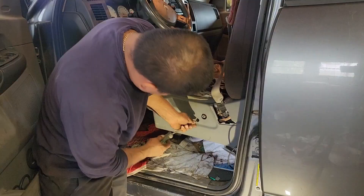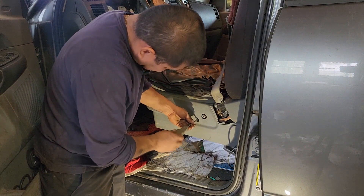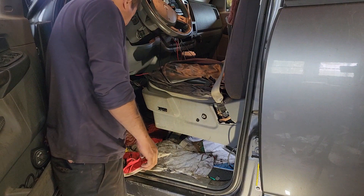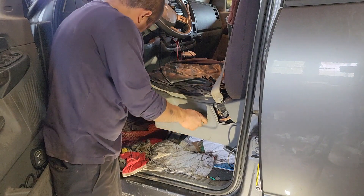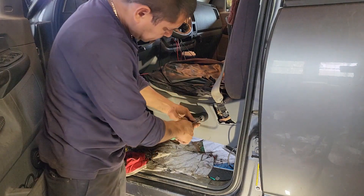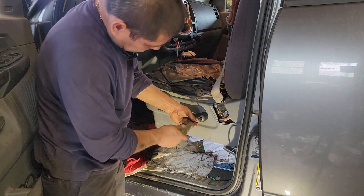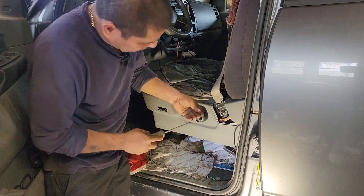I have the screw in the front and the one in the back. Now I'm going to install the handle with a Phillips screw, and put in this little screw to finish up.